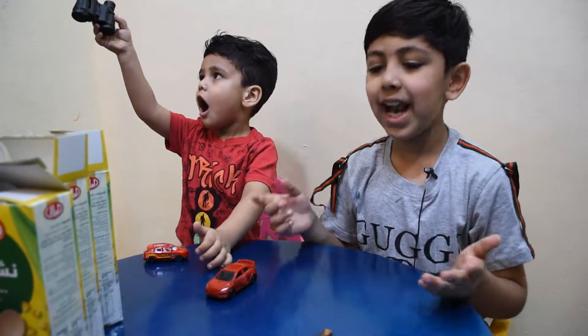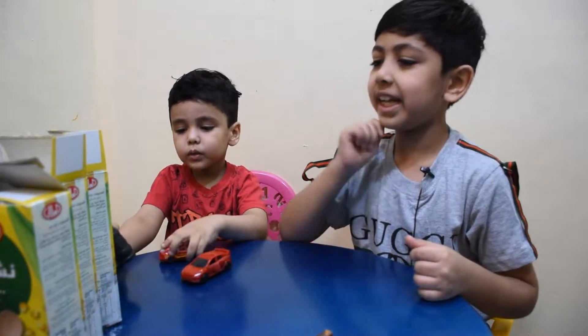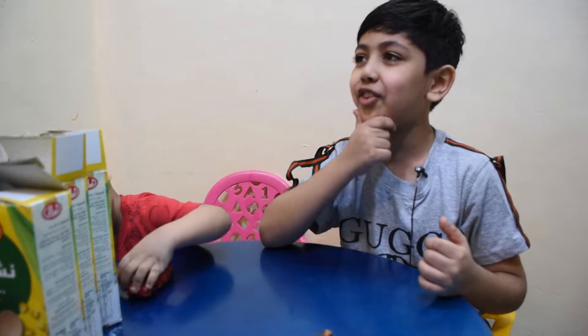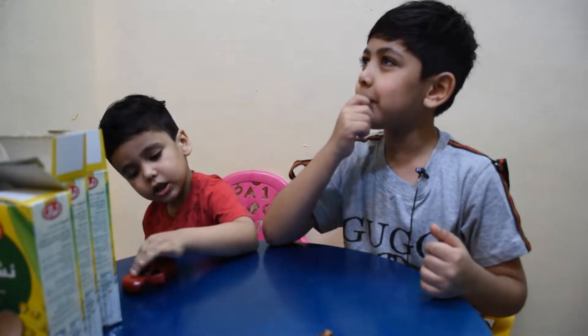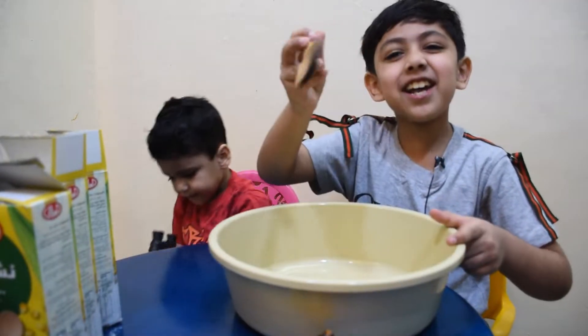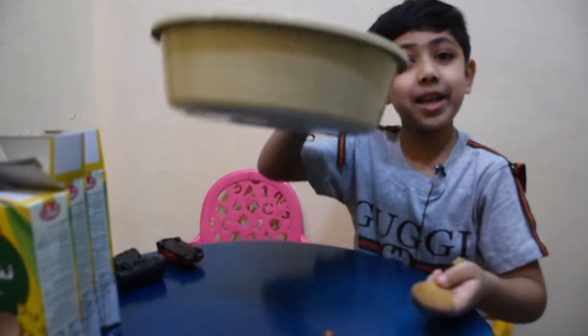Hmm, let's make the science experiment to dig out the toys. What do we need? The cornstarch and the toys. What else do we need, guys? I forgot. We need a bowl and a giant spoon.